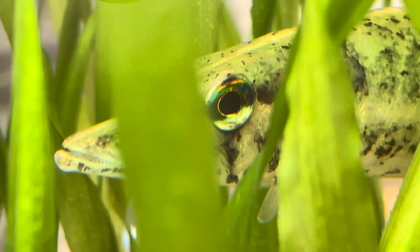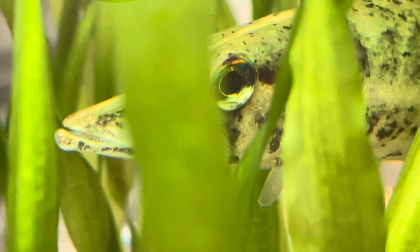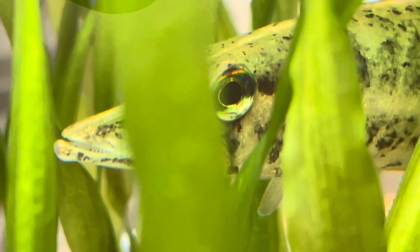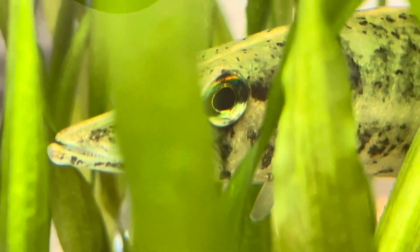Hey YouTubers, this is a close-up of the pet girl I call Big Brother. I'm examining for external parasites.